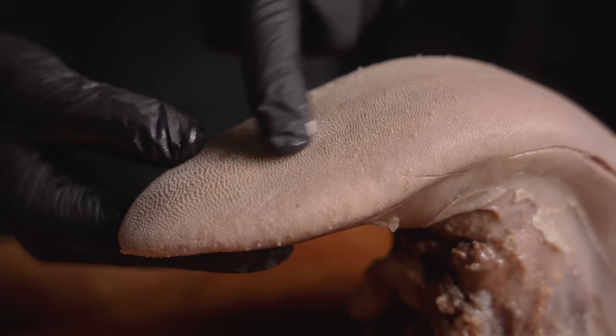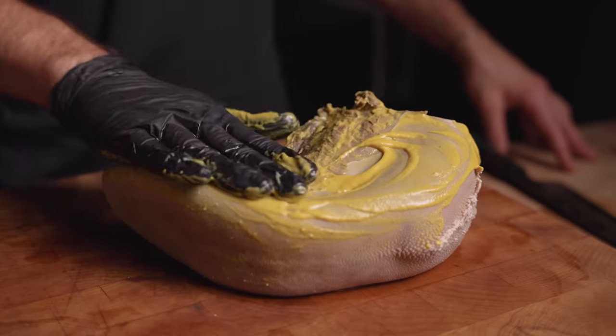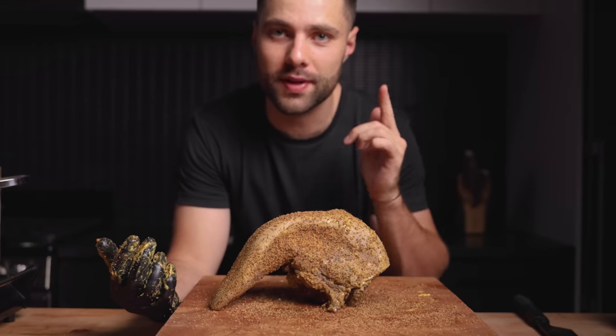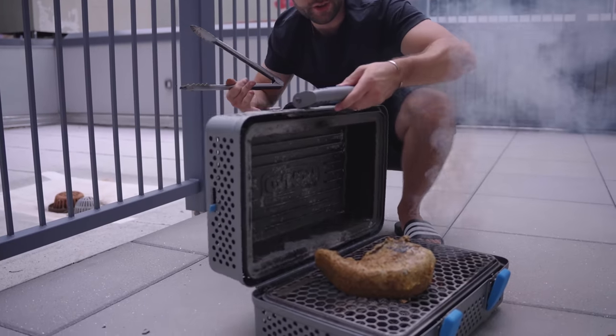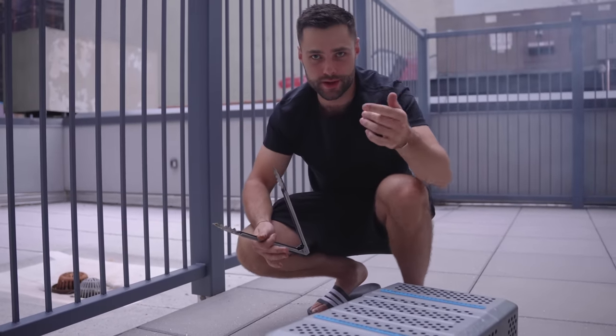For the next step we'll be smoking it to get it tender. I added a thin layer of mustard as a binder and finished with a barbecue rub. Our tongue is all seasoned up — let's get it on the grill. We're smoking over applewood low and slow. I'm pretty much cooking on the ground right now in my new apartment — it's the only grill I have, so we're making it work.